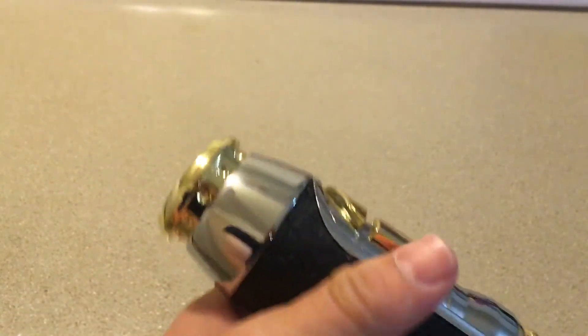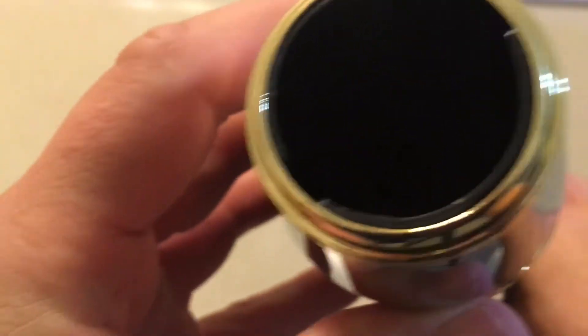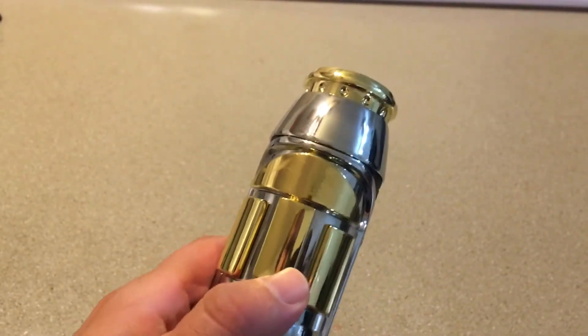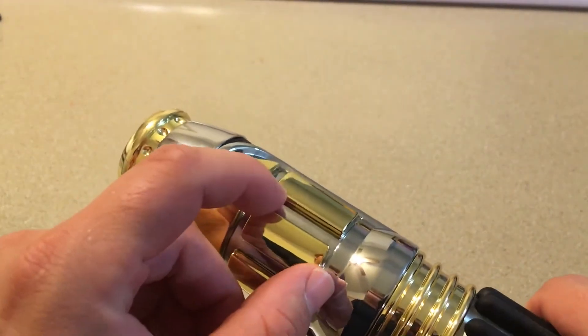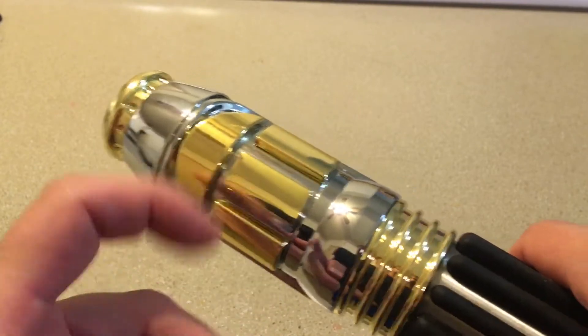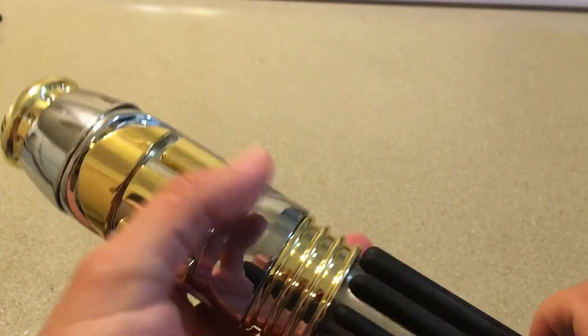Gold accents there. You can see the windows right here with a gold accent. And then the activation switch here — just press that up. I like how, unlike Ultra Sabers and Saber Forge where there's usually a button, the activation is built into the saber, which is pretty neat. It won't activate unless the blade's in it — I find that interesting.